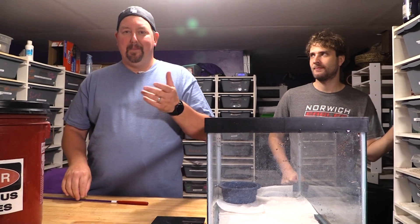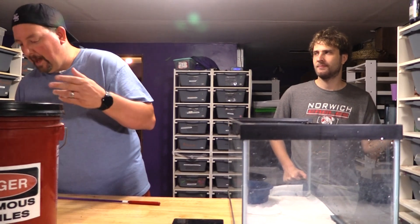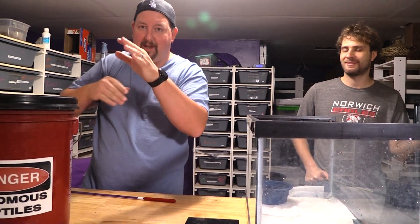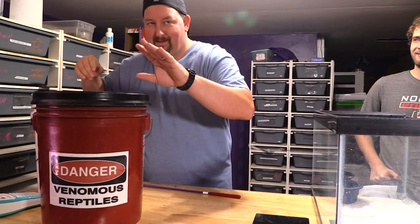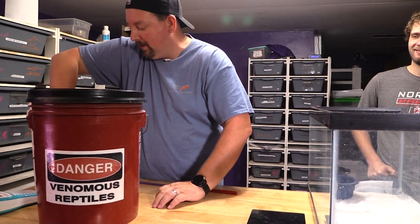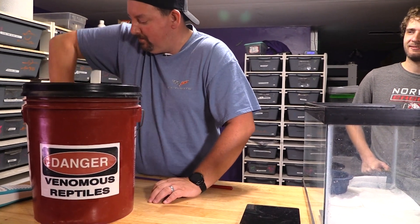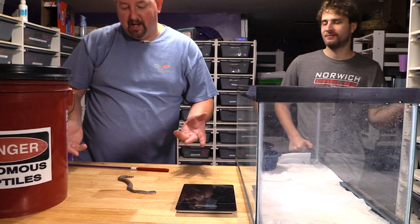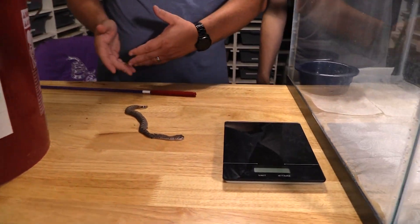We bred those snakes together and lo and behold, we had baby Western Diamondbacks. Now I'm going to do something I said I'd never do — free handle all these babies. This is dangerous. Oh god — oh shit — I got him. We did have three stillborns, so this is one we can actually put our hands on.